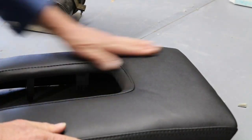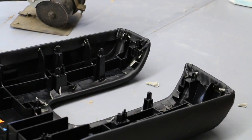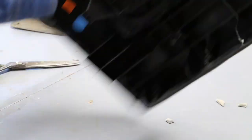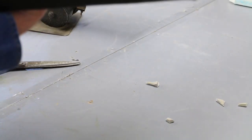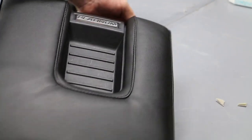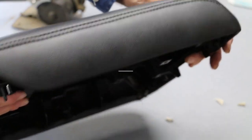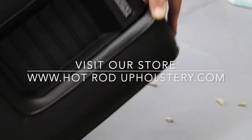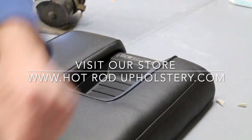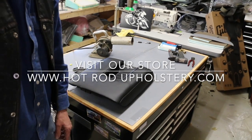Flip it over and just inspect it. Next comes your piece right here — it's the Platinum piece, comes on and you screw it on. And there you go — got a brand new console. Looks like the factory did it. The double stitch, top stitch here — turned out nice. It's hotrodupholstery.com. Hope y'all have a great day and I really hope this has helped you out a lot.